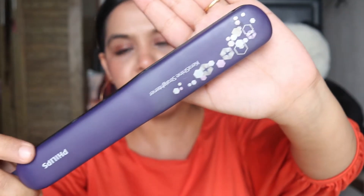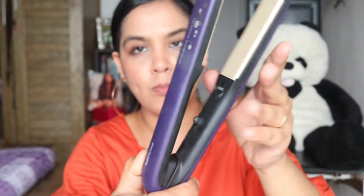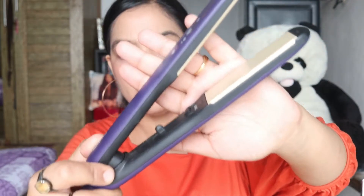It looks like this. It has a lock. If the lock is open, it will open up, and if the lock is closed, it will stay closed. So with this straightener, I am going to curl my hair today.